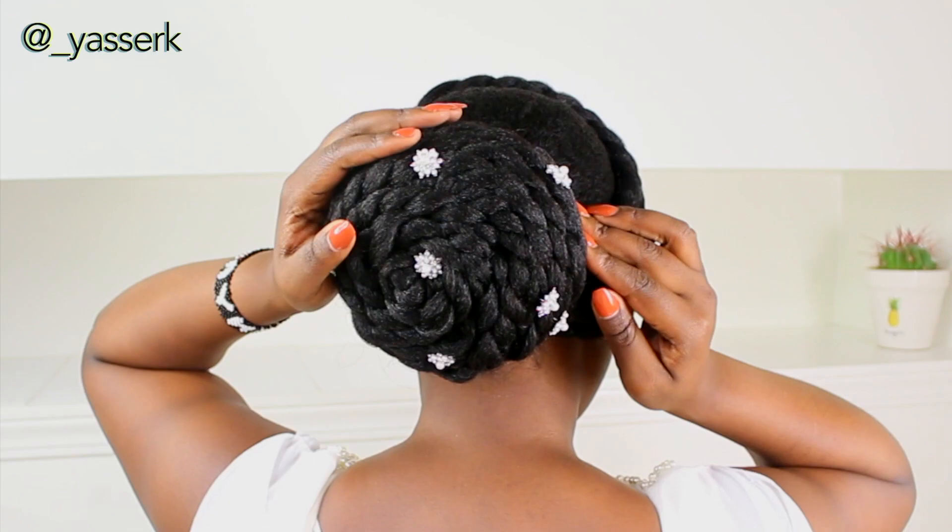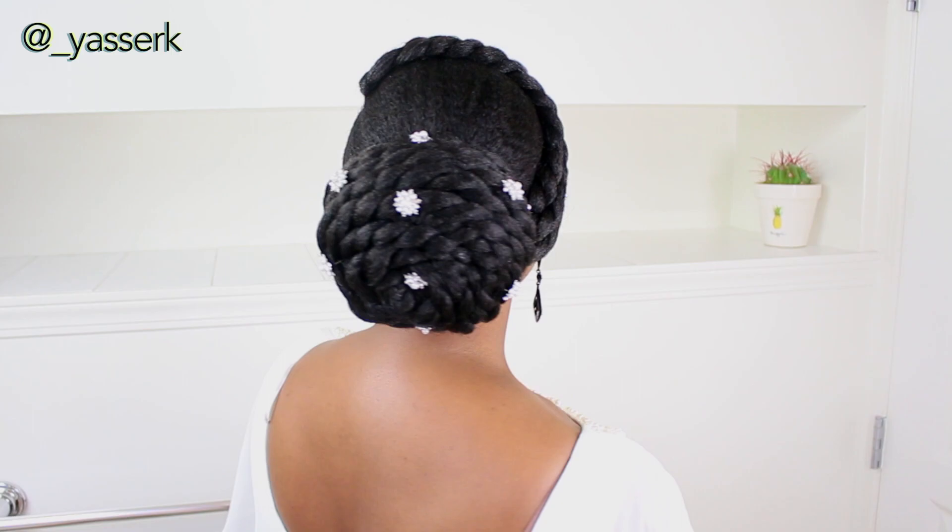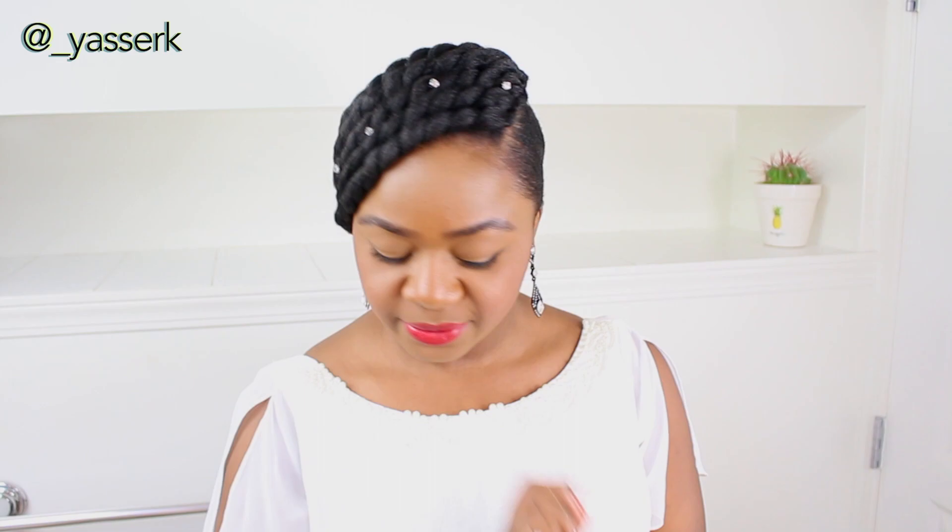This is basically it for the hairstyle, guys! Sorry I've been gone for a long time — I've been going through a creative slump and was sick for quite some time, but I'm getting back into it and will be uploading regularly. I hope you enjoy this hairstyle; if you haven't subscribed yet, go ahead and subscribe. Check me out on Instagram at underscore_yes. I'll be posting another video on Thursday — see you then!